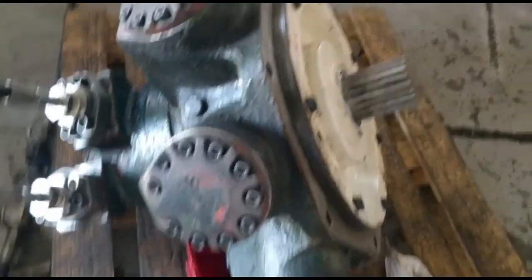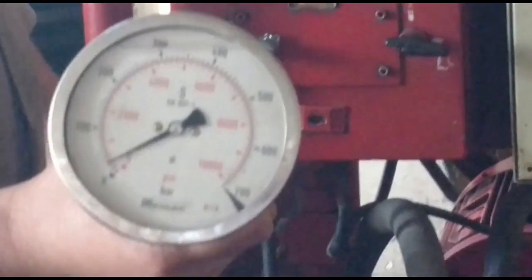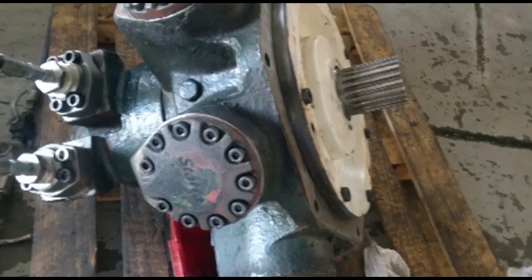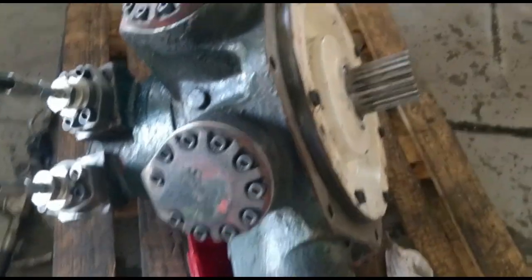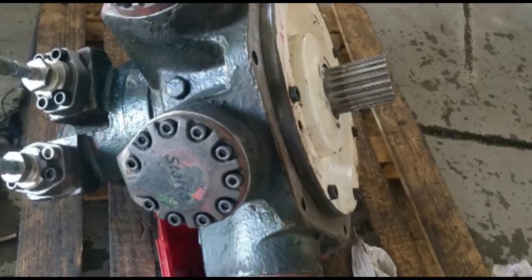Start the hydraulic pump and increase pressure to around 30 bar. The motor shall start rotating without leakage from the seal. Change the hydraulic flow to the pressure side and confirm that the motor is rotating in the opposite direction.